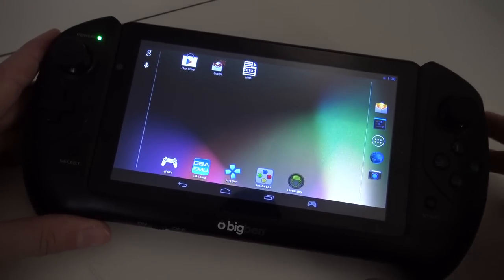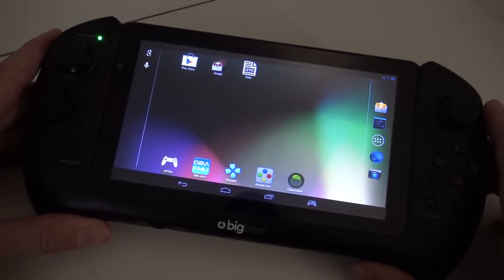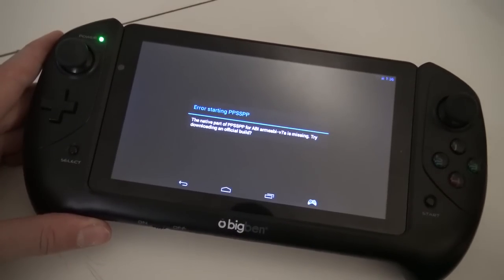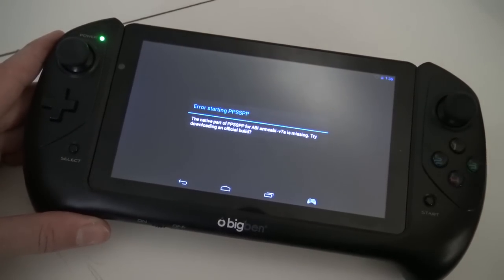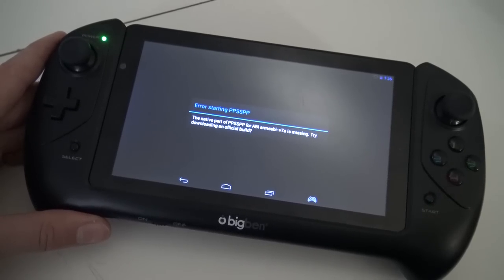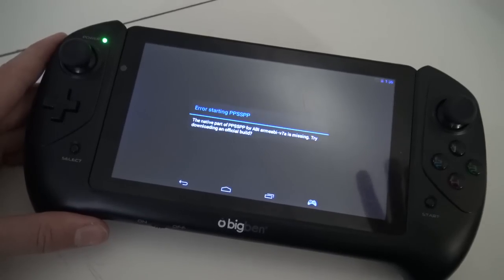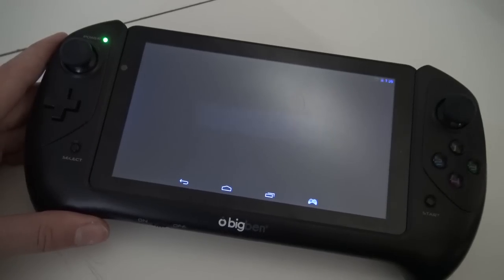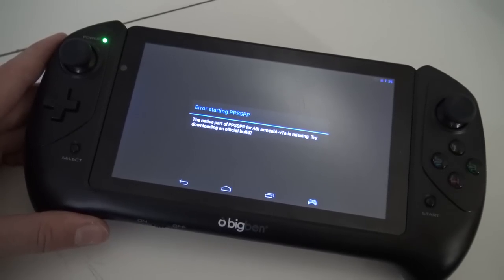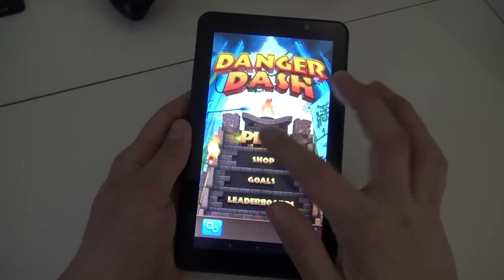I wanted to show you a big problem with these old Android devices. For example, I'm getting an error with this PPSSPP version, and I think the main reason is simply because this is such an old version of Android. The same goes for GameCube and Dreamcast - for low-end stuff it's fun, but if you want to run high-end stuff, no. An old Big Ben 7H is not the way to go.